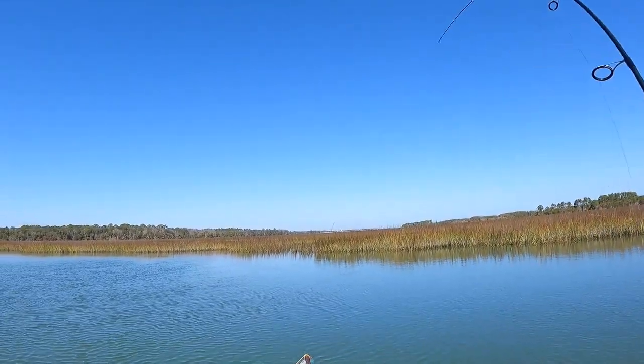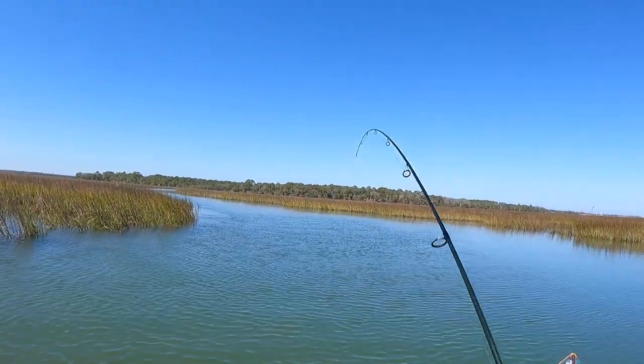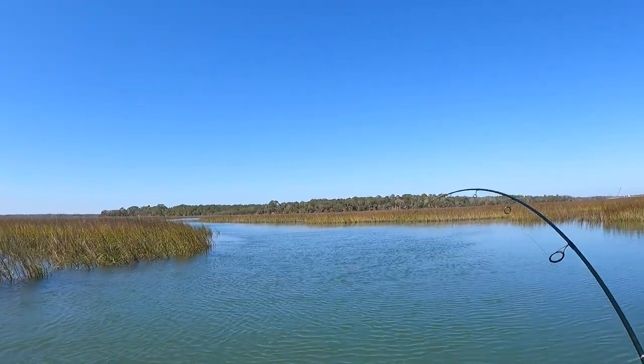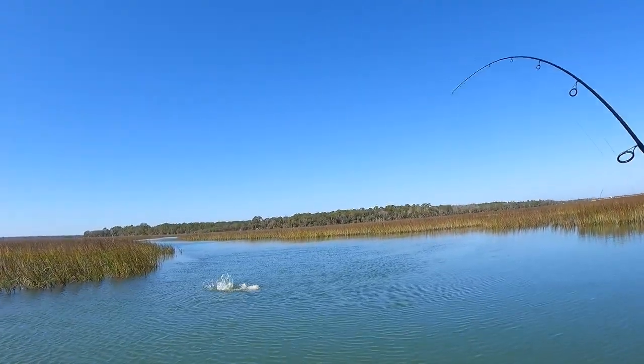There we go, yep, that's a good fish! Oh, that's a good red guys, whoo! All right man, look at this guy!